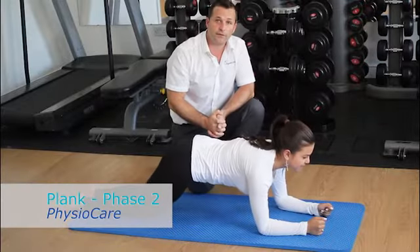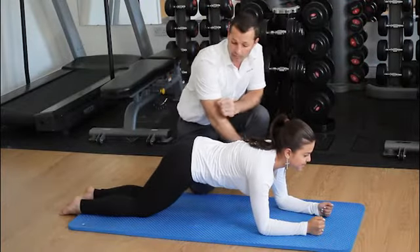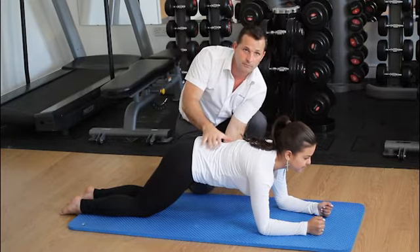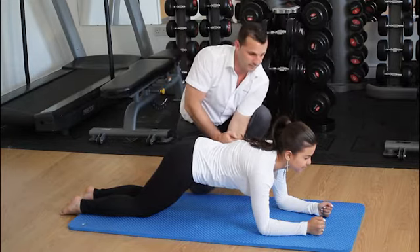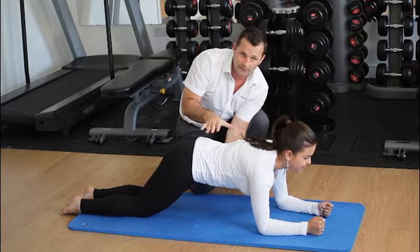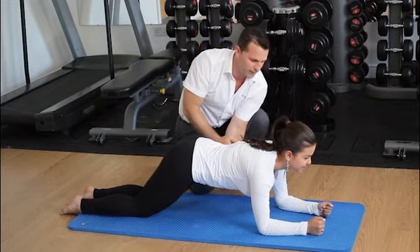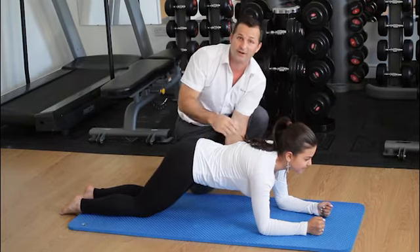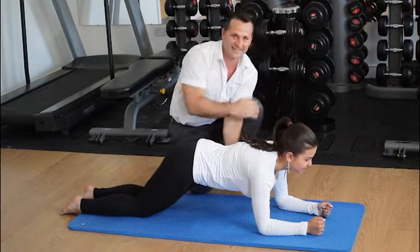Phase 2 plank. In a phase 2 plank, we have a patient on their elbows and on their knees, maintaining a neutral spine and holding for a period of time. The important aspect of this is maintaining a neutral spine. As we're keeping this patient here for a while, we can see that we're starting to fatigue. And there we go.